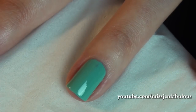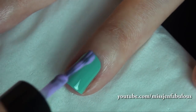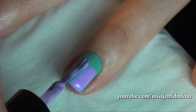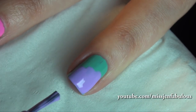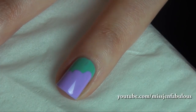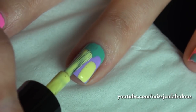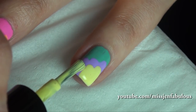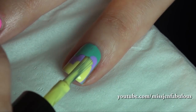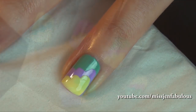For manicure number one, you're just going to paint your nail any color that you want. Then taking another color, you're just going to create three steps — kind of like three steps in a downward motion. Once that layer has dried, go in with another color and do the same exact thing. So that's how easy that is.